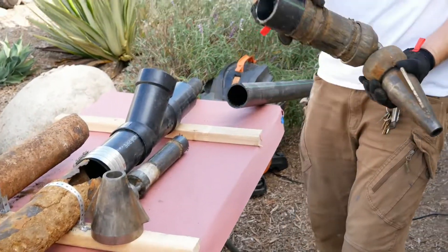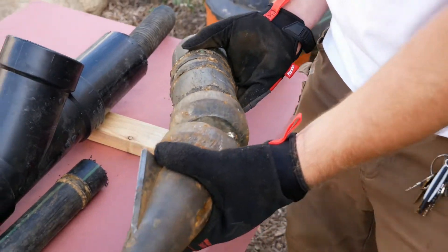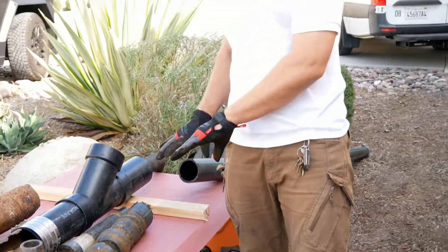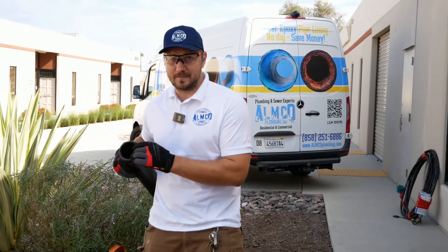This shows the multiple connections — we connect the pipe together, and when we pull the pipe it goes through the old one and brings the new pipe. This is the best quality trenchless repair for sewer, because you have a new pipe with a hundred-plus year life expectancy.